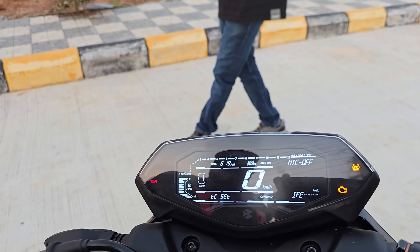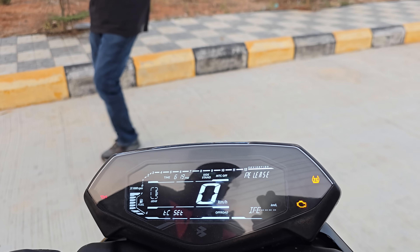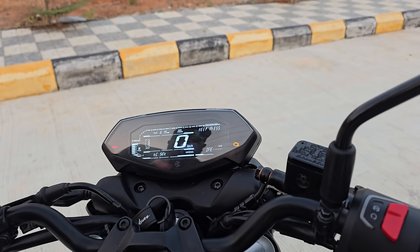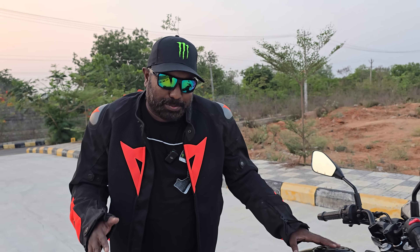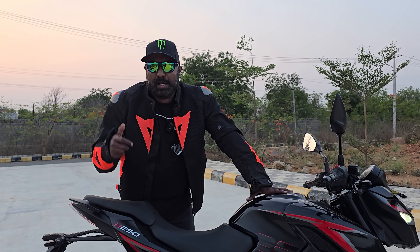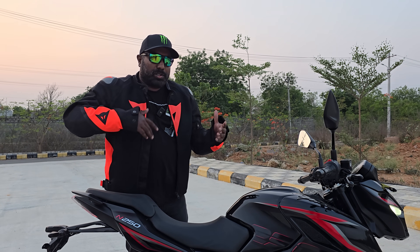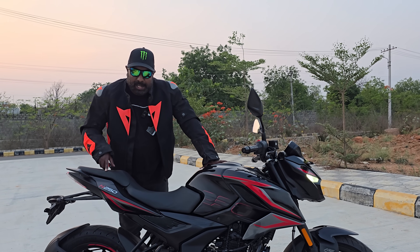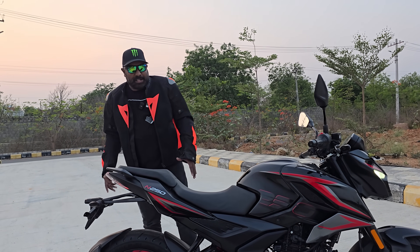Feature number three is MTC, or Motorcycle Traction Control. All you need to do is long press on this button and release, and MTC is on. Similarly, long press and release, and MTC is off. So what does traction control do? If you're cornering hard and right in the middle of a corner you give full throttle, the chances are the rear wheel is going to give way because of lack of traction and excess wheel spin. That's where traction control steps in, controls the excess wheel spin, and retains traction at the rear wheel.